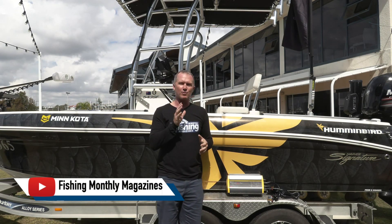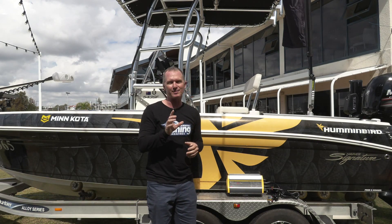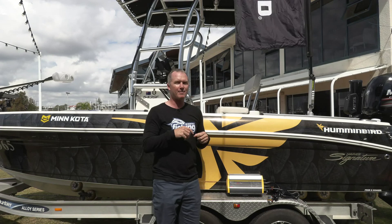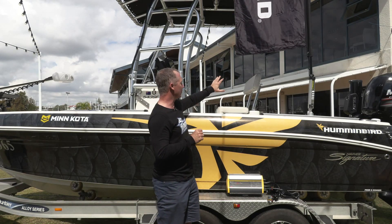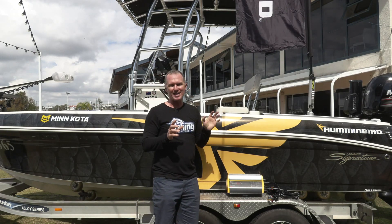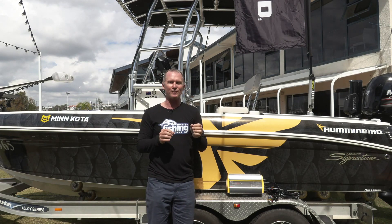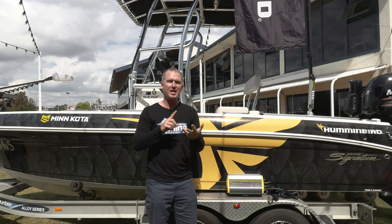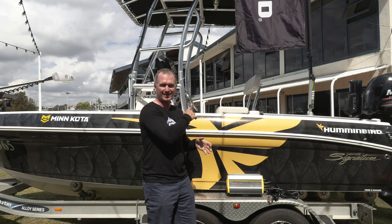I've come in here today with a real theme. I want to talk about batteries and electrical systems in your boat, because it's becoming an increasingly confusing environment. There's a whole lot of cool gear on the inside, but outside we've got BLA's training boat here, packed full of all the latest and greatest Humminbird, Cannon, Talon — all of the electrical gear this runs is staggering.